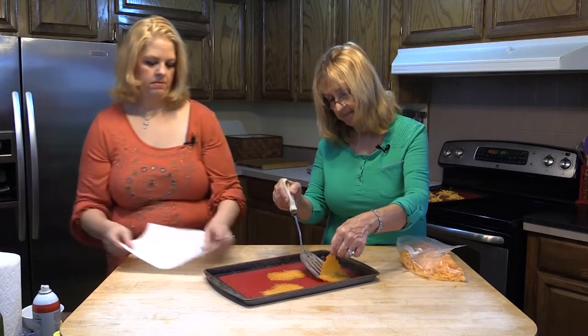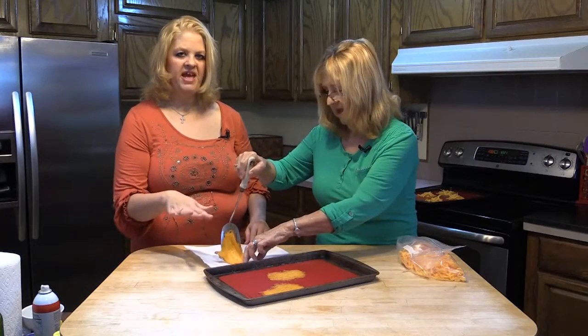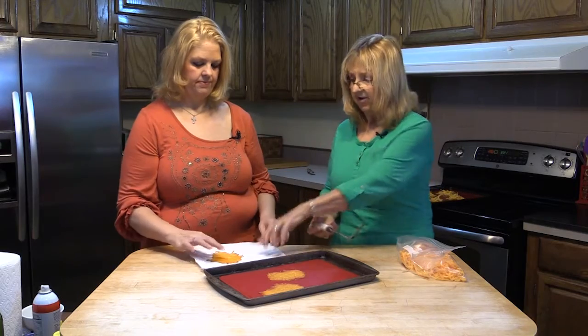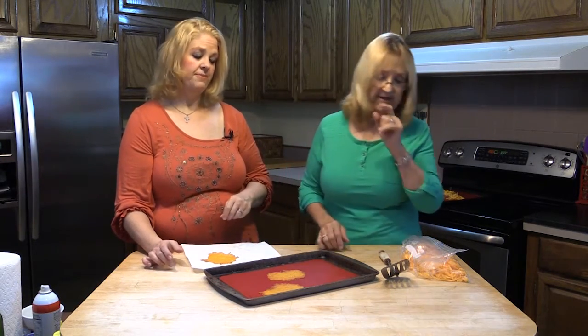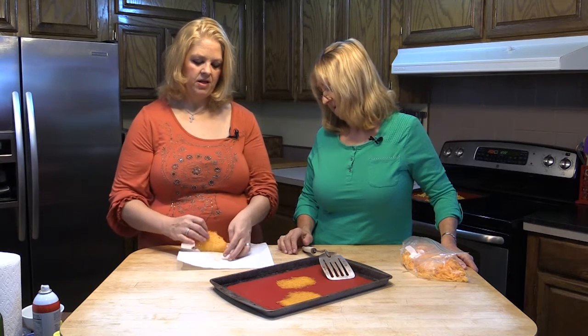Then I put them out on some paper towel to get some of the oil out. You kind of just take your time and peel it up. You can let it sit on the pan for a minute or two to kind of let it set up just a little bit, let it cool and absorb some of the fat. While they're warm, if you drape one over something, or drape it around a bowl, you can make shapes out of it. It's really cool.